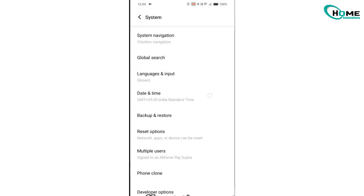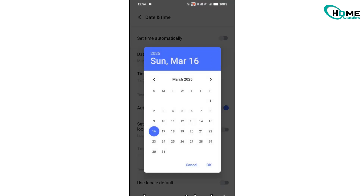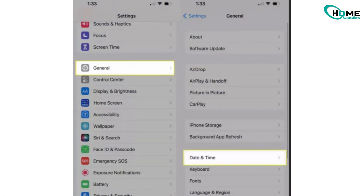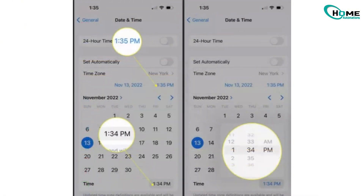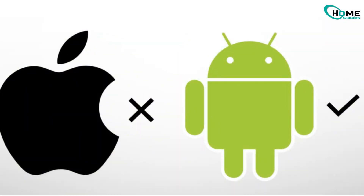Now let's adjust the date and time. Go to Settings, then General, Date and Time on your phone. Turn off Automatic Date and Time and manually set the date to a few days before today — for example, March 7th. For iPhone users, manually adjusting the time and date in newer iOS versions may be unavailable, but there are certain steps you can try to set the date and time manually. Otherwise, you might need to use an Android device.